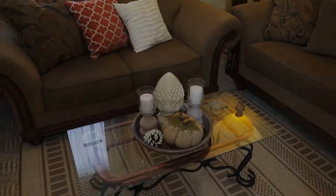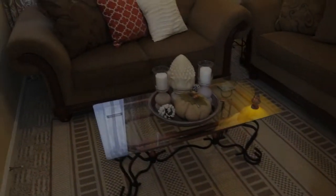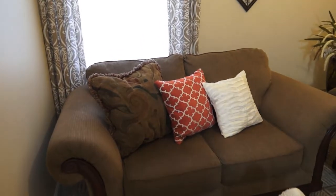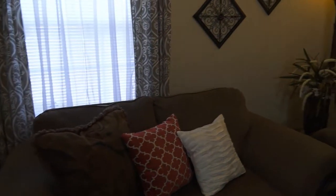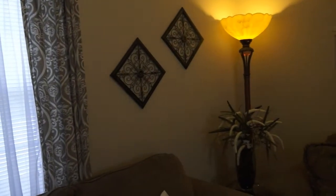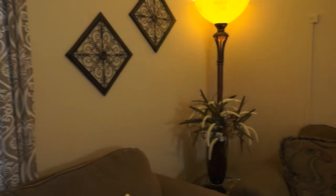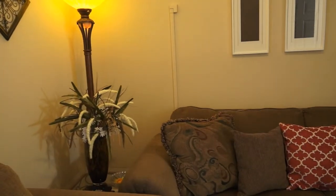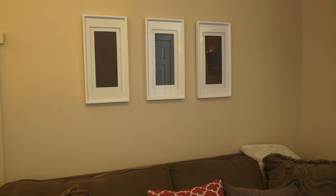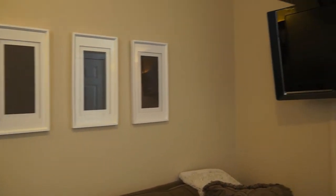Now I'm walking you guys through the space so you get a sense of the traffic pattern and how the room looks — how easy it is to move around even though we're dealing with a small space. The furniture layout, and the fact that I used a small clear coffee table, helps to keep it from looking or feeling too crowded.